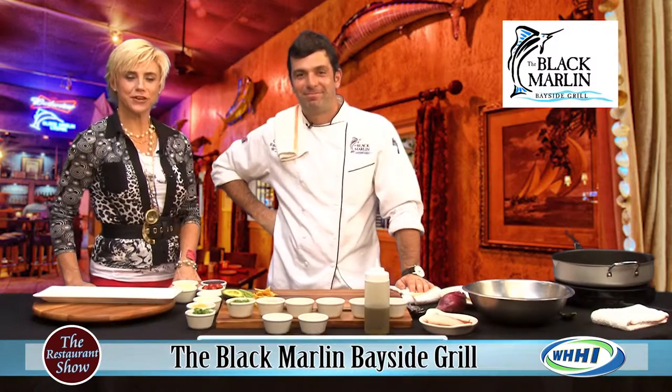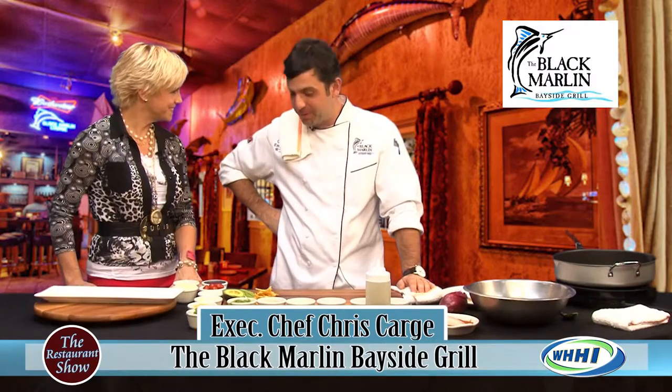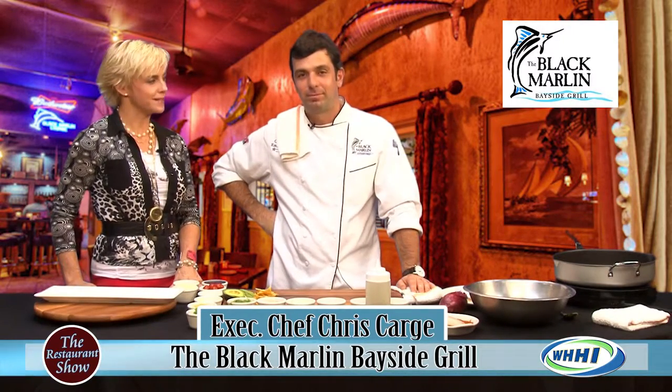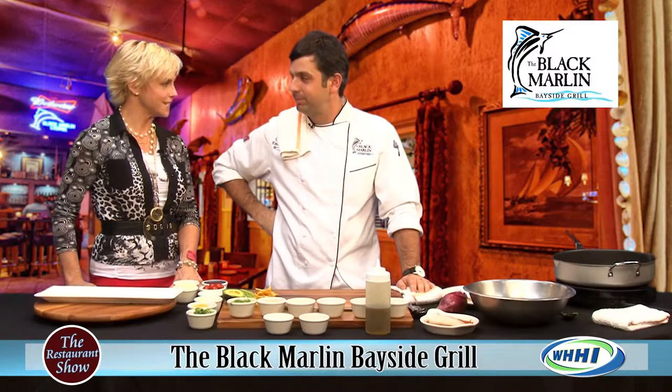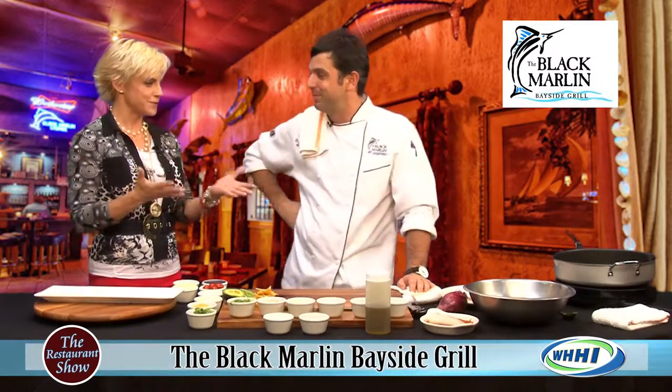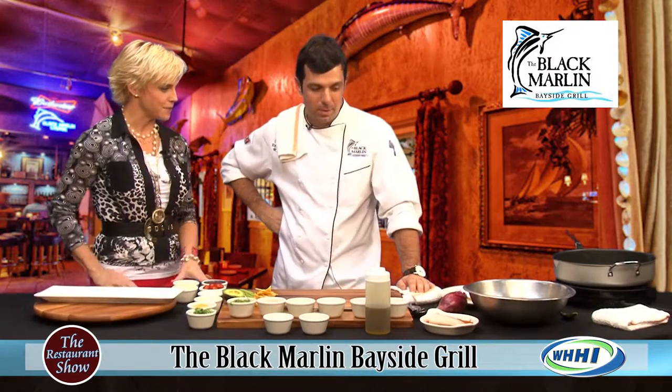We are joined by Chef Chris Kargi from the Black Marlin Bayside Grill. It's so good to have you. Thank you for having me. We are going to be talking about sweet heat mahi-mahi and sushi nachos — both sound absolutely delectable. So tell us a little bit about your process with the mahi-mahi.